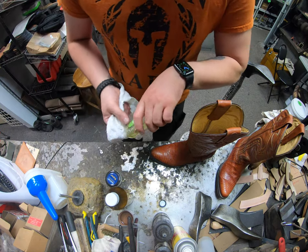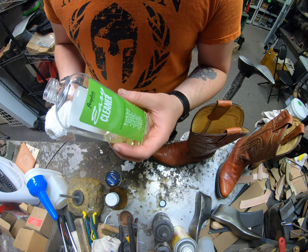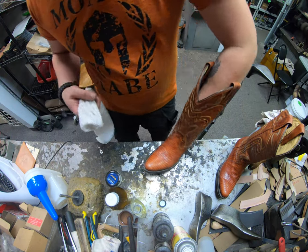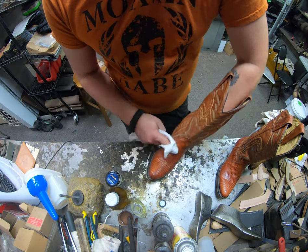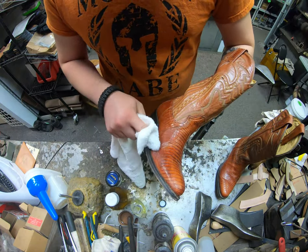We're going to start out by cleaning it using one of our lighter cleaners. This is the Angelus Easy Cleaner — it's pretty generic. Fiebing's has one, Lincoln as well, there are quite a few brands. We don't want to use anything too strong or too harsh on the lizard skin because it's already starting to darken up a little bit and we don't want it to darken.